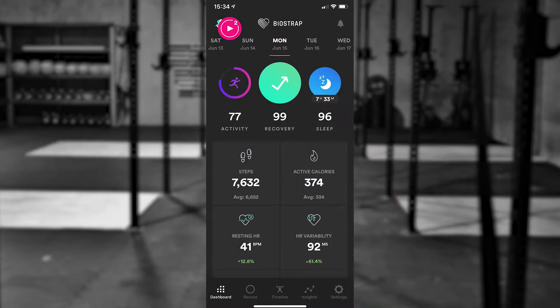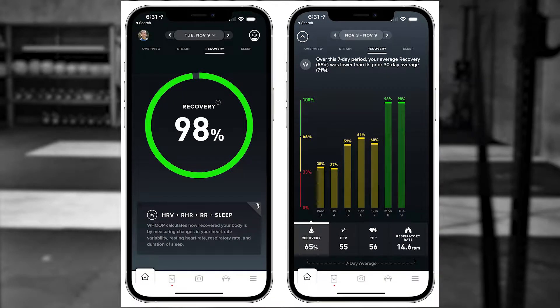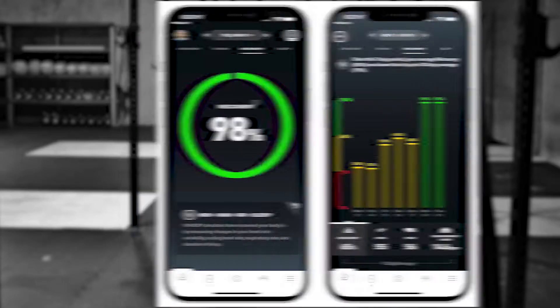The more you work out, the more you run your body down and the more recovery you need. Both of these devices can reflect that in a so-called recovery score that you get each morning.